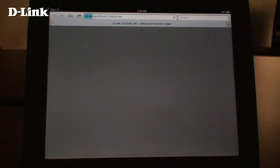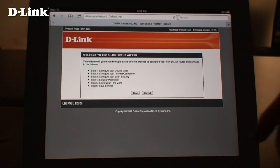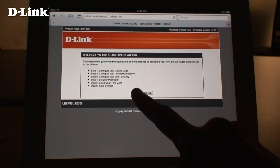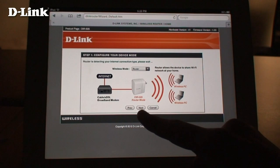Now open a web browser and enter D-Link router into the address bar. The D-Link setup wizard will open. If you've set the 505 up before, you can simply log into the device and choose the setup wizard from the first page. Here, set your device mode. We're setting this up as a router, so tap Next.